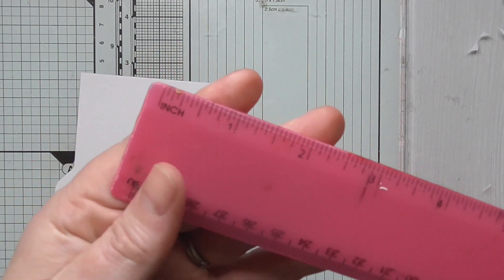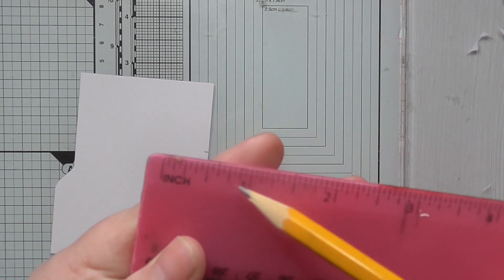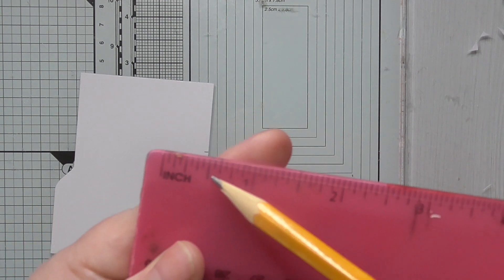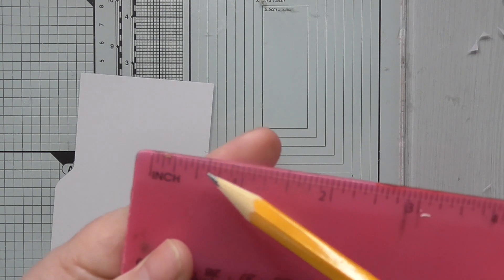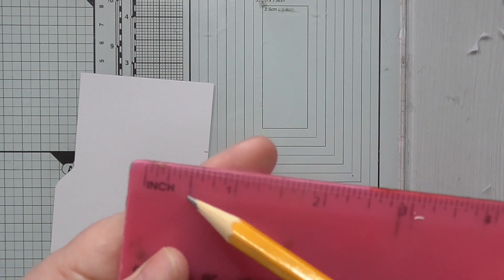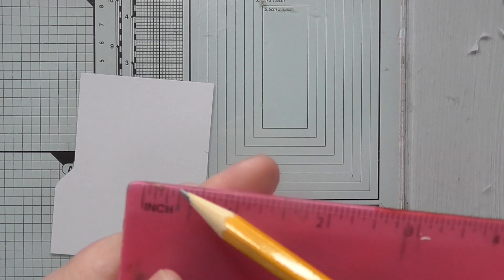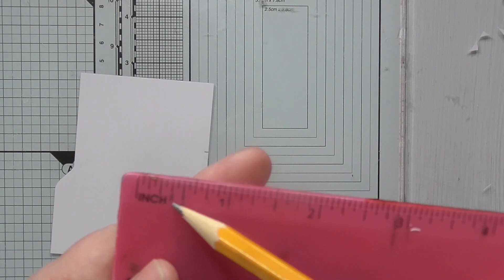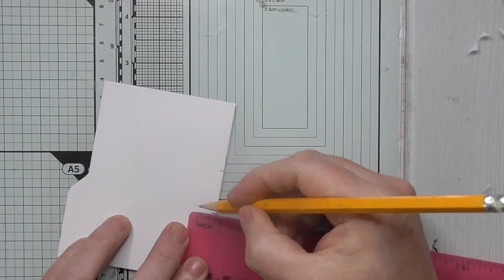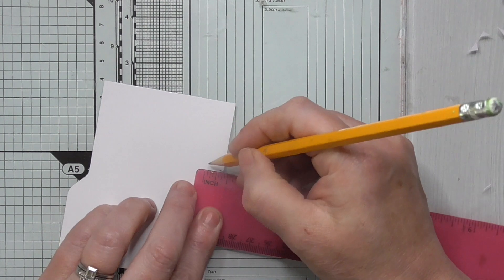So if you've got a ruler on inches — there's the inch mark, and there's half an inch. Each one in between are sixteenths, then we've got eighths and quarters. There's the half mark, so three-eighths is there — just for anybody that doesn't understand inches. So then at three-eighths of an inch, make a dot. Three-eighths of an inch, make a dot.